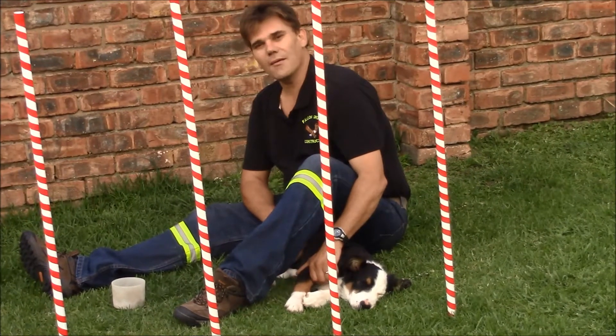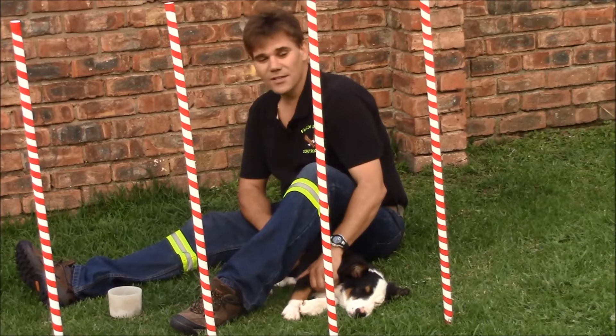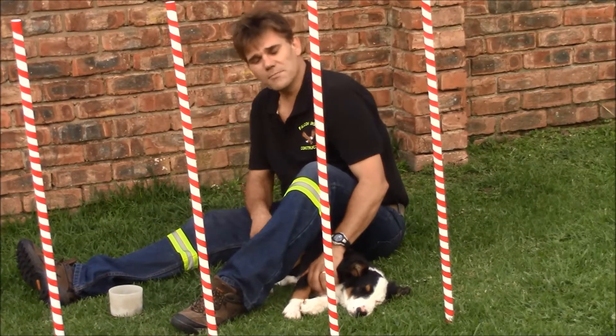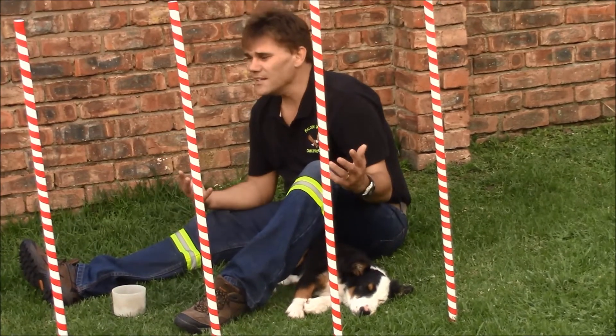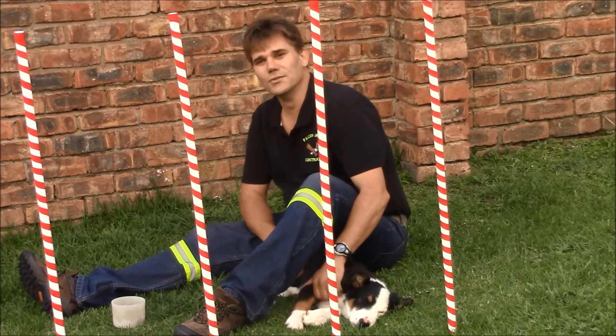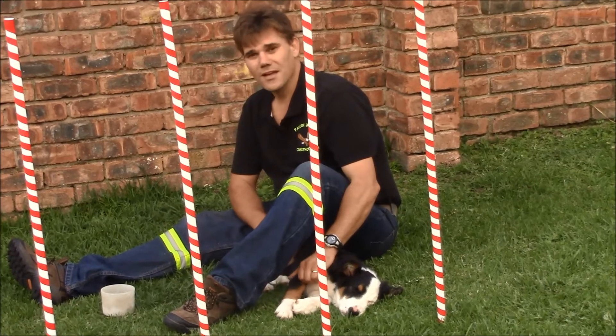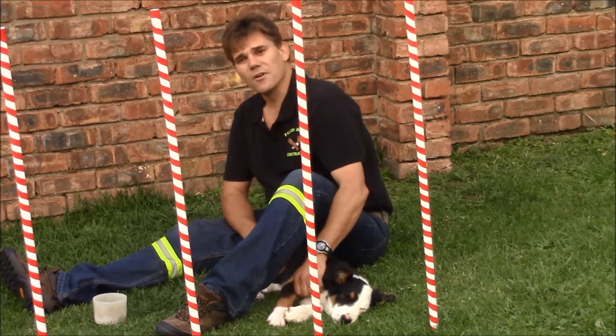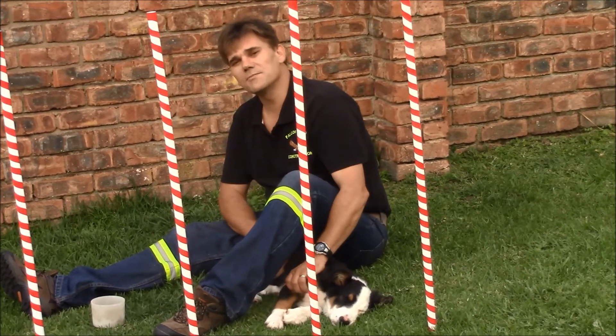What I am going to do this week is try to train Riley to weave. Please leave a comment below and give any suggestions on what I can do to improve my dog's weaving. And please remember to like and subscribe for more videos on Riley's progress.